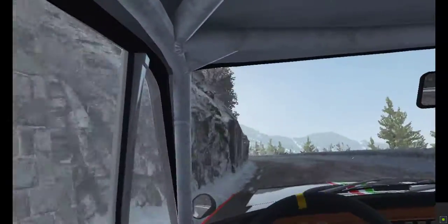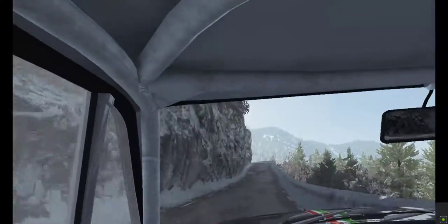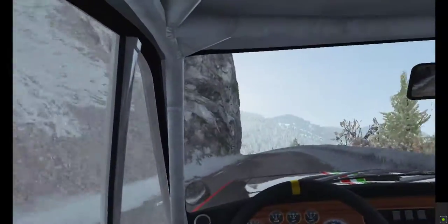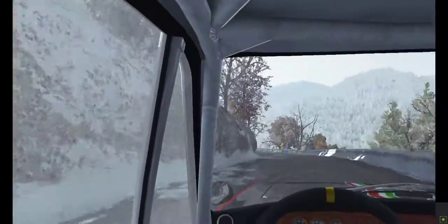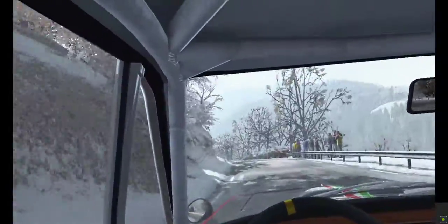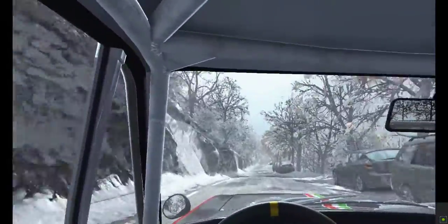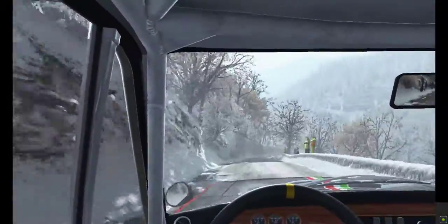Jump AB, 130, hairpin right, over crest, and left 2 opens over crest, 150, right 6 continues, 100, into hairpin left.